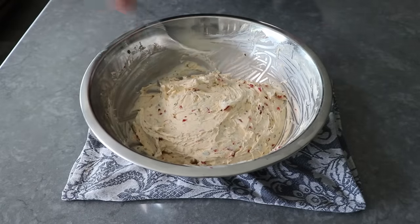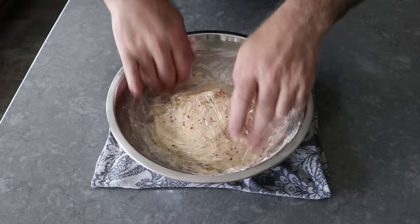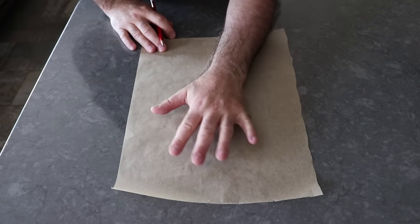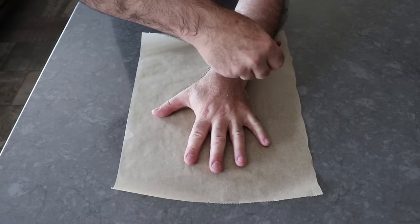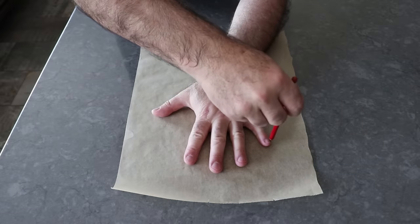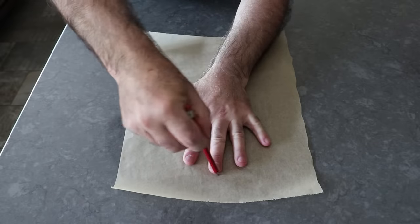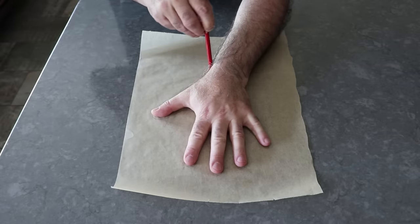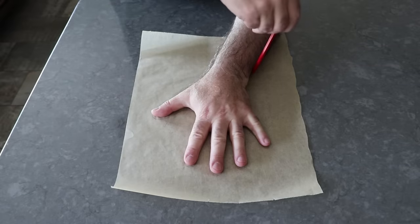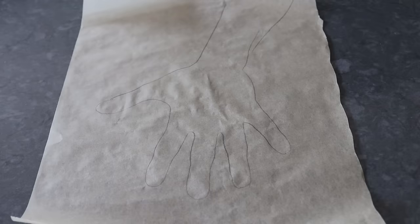Once our cheese spread is chilling in the fridge, we'll move on to the drawing of our hand — although we're not going to draw it. I have no drawing skills, but I do have world-class tracing skills. So we'll place our hand on a piece of parchment or wax paper and take a pencil and trace all the way around. Pro tip: angle the tip of the pencil a little bit under the finger and arm. If you hold it straight up and down, you won't get an accurate size and you'll end up with fingers looking fatter than they really are. By angling that tip under a little bit, you'll get a more accurate template.